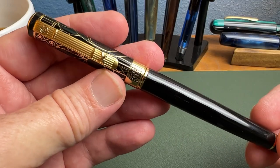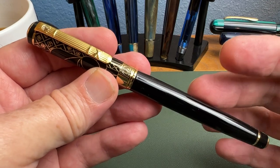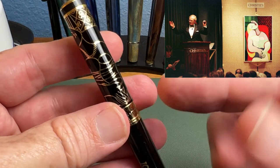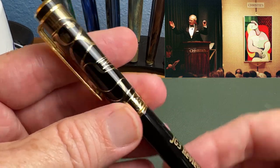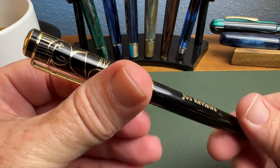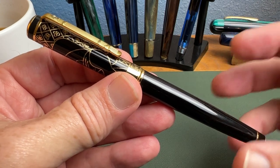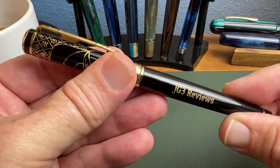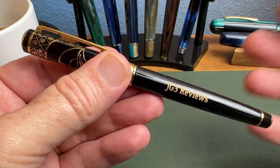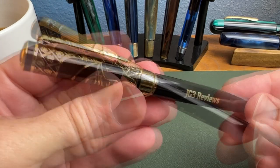Here we have the Picasso Gentleman 902 in black lacquer. It features a painting known as 'The Dream,' depicting Picasso's mistress when he was about 50 years old — something you may like or dislike on the cap. This particular example was engraved with 'JG3 Reviews' as a test of the quality of their engraving service, which we'll look at more closely.